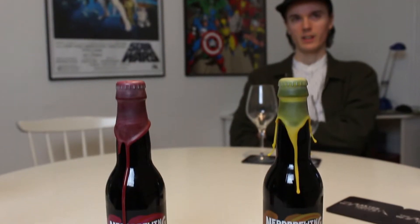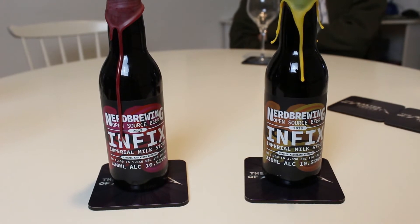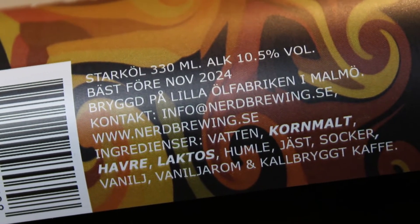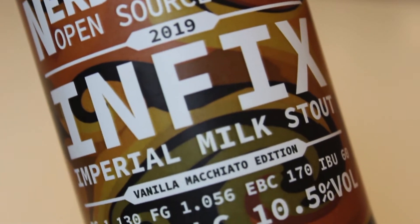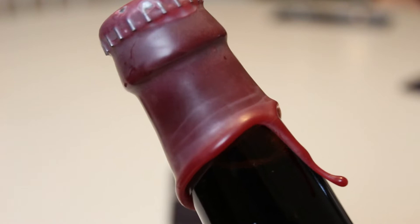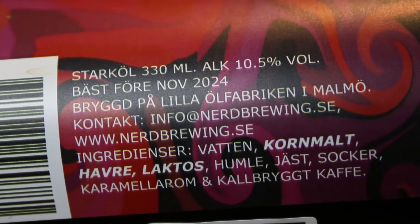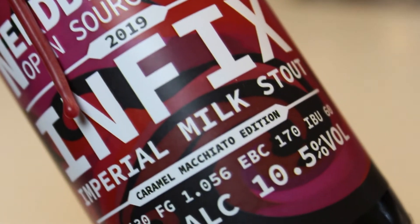This is the Nerd Brewing Infix, and we got the Caramel and Vanilla Macchiato variants — macchiato-inspired imperial stouts at 10.5%. The vanilla version is made with vanilla, lactose, coffee, vanilla aroma, oats, yeast, and sugar. The caramel version is the same but with caramel instead — and no vanilla at all.